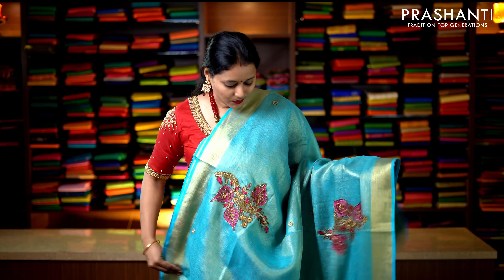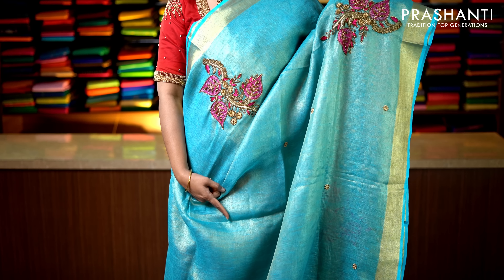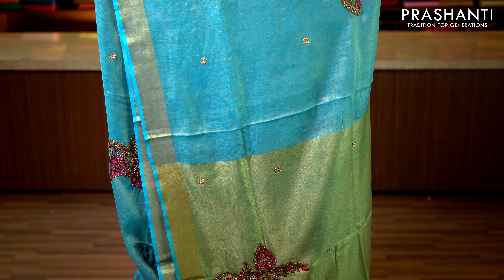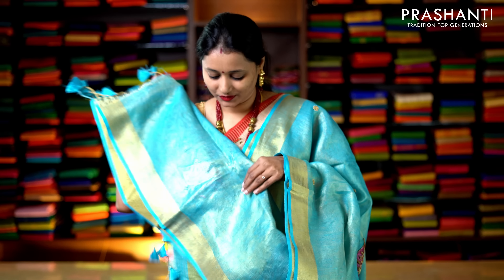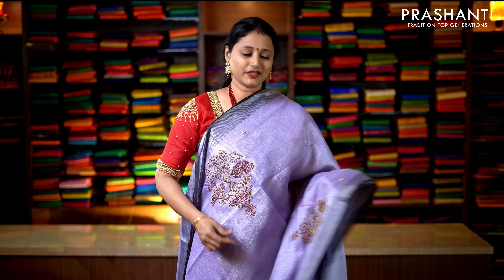Mild yellow — a very pretty color with silver zari borders on either side. The body goes plain in mild yellow with simple lines of zari along the pallu, and a pale yellow blouse. Priced at 2019. One more plain color: a beautiful blue with silver zari borders on either side of the saree. The body goes plain in blue with a rich pallu — beautiful lines of silver zari running along the pallu — and a plain blouse in blue. Priced at 2019.